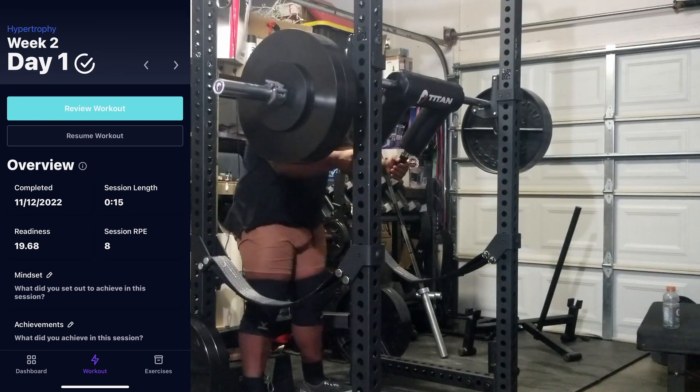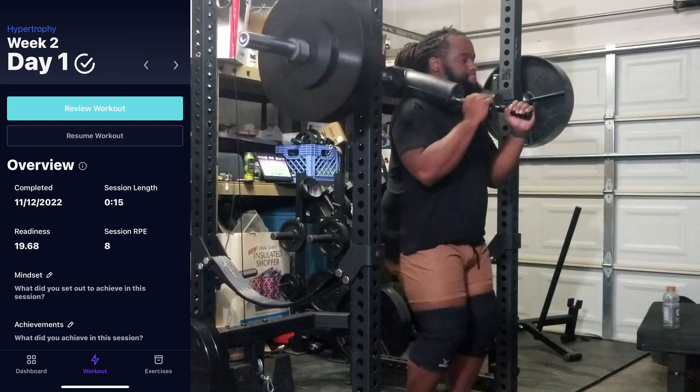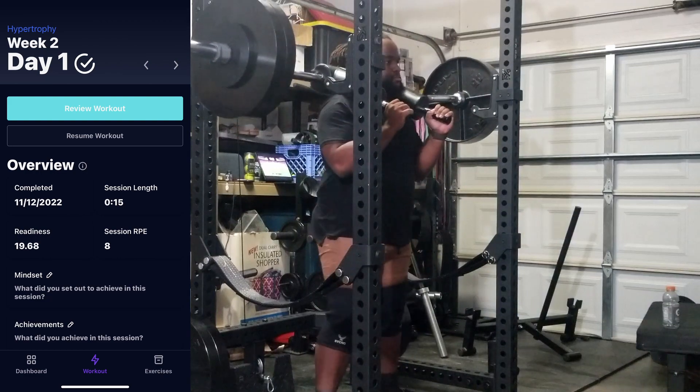What is going on guys? Davion 777's Barbell Club here with a quick recap of my first complete week of Evolve AI.